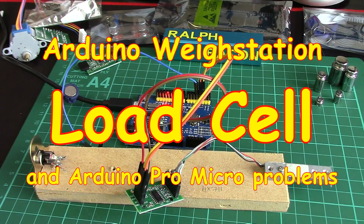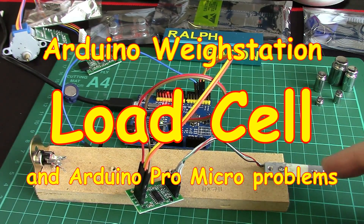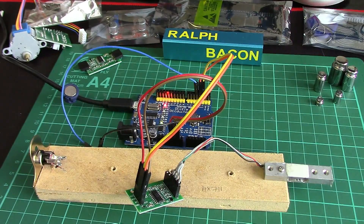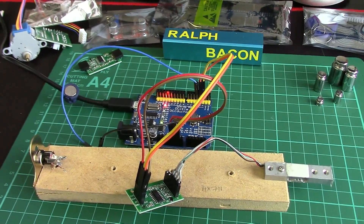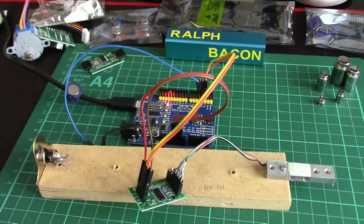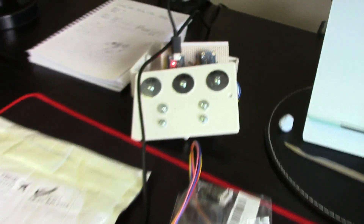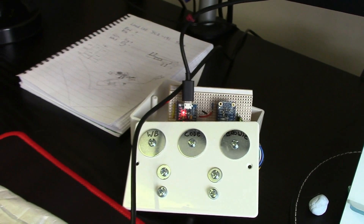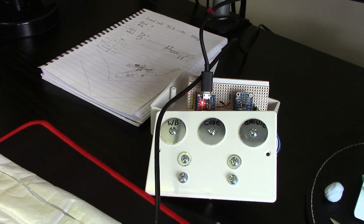Welcome back. Today we can have some fun with this little tiny piece of metal, but before we do that there are a couple of little updates if you've been following my channel. The CAP1188 touch switch, which I use to control my videos — we've had some fun and games with that.